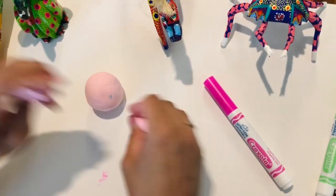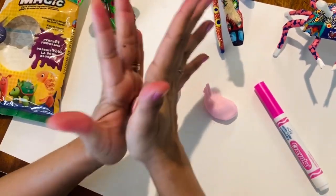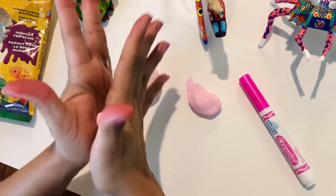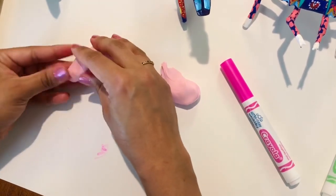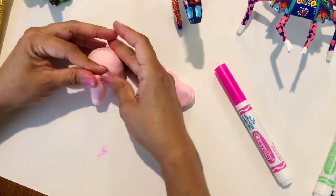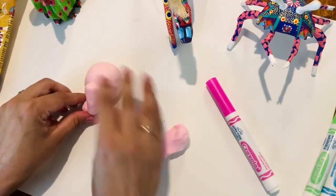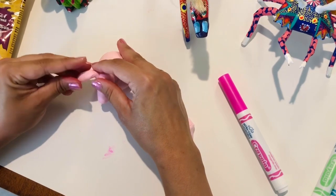Now let's squeeze some off for the head. Remember, when you make a clay circle sphere, you make it between the palms of your hands — never use your fingers because your knuckles will make the clay uneven. You can go in a circular motion or side to side motion to make a coil, which is a long string of clay. Now that I have my head, I'm going to add it on. An alebrije, like I said earlier, is a creature made of at least two combined animals.